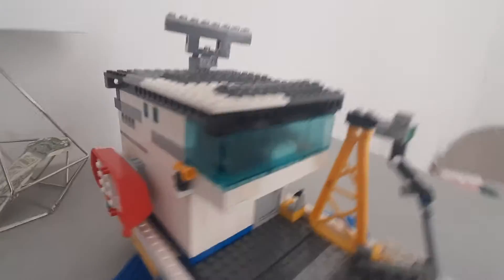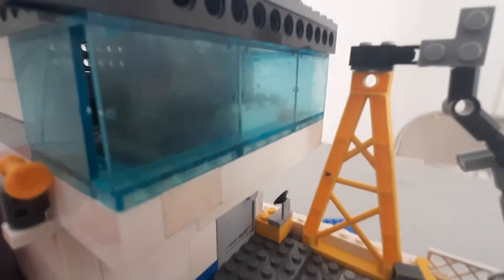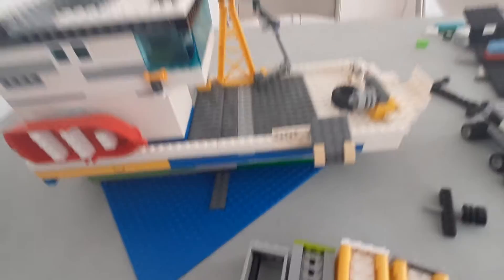I don't think there's anything on this side, but there's a little door, and I have not put a ladder on the inside yet. On the interior there's all these little computers, and all these little nooks and crannies. That's the boat!